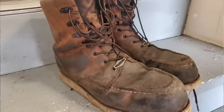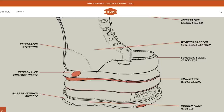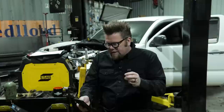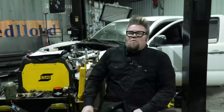I've been wearing the Marin 8-inch composite toe work boot in the shop for about eight months every single day. The specs: it's an 8-inch tall waterproof boot, electrical hazard rated, oil and slip resistant, meets ASTM safety standards. It has a mesh liner, reinforced stitching, alternate lacing system, weatherproof full-grain leather, composite nano safety toe, adjustable width insert, triple-layered comfort insole with a rubber foam midsole and rubber skinned outsole.